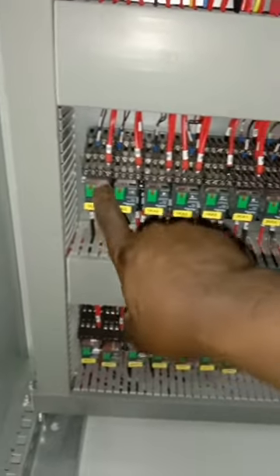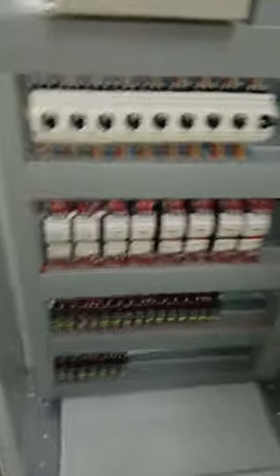Below the contactors we have single pole relays powered at 230V AC. The 230V AC energizes the relay coil so that the auxiliary contacts function properly. Below those are additional single pole relays used for the control circuit. On this side we also have the push buttons used to control the motors, as discussed on the outside of the panel.